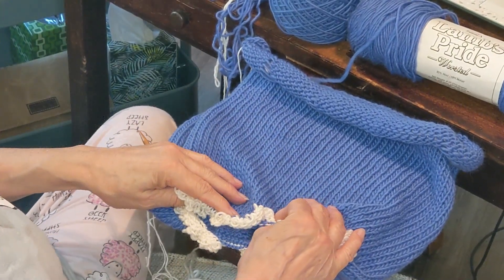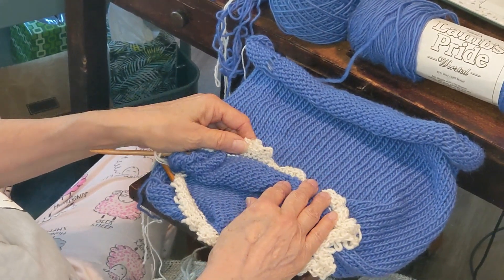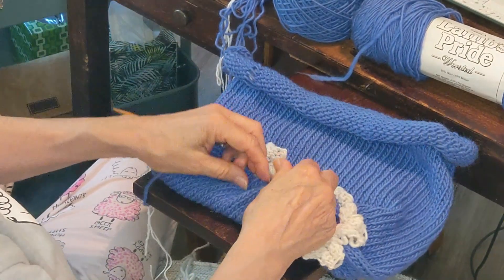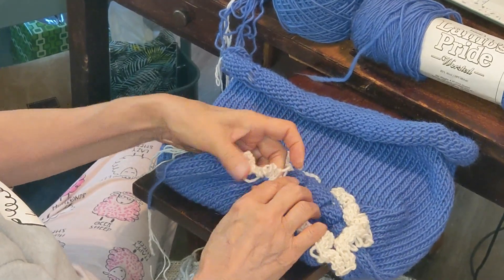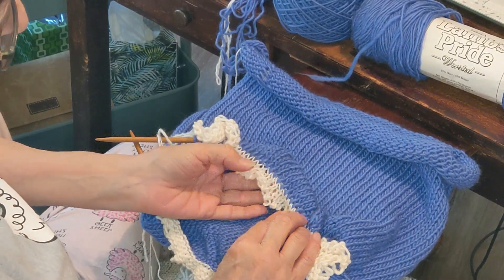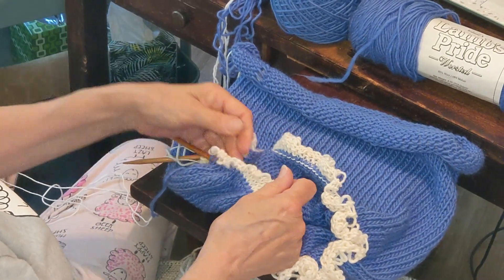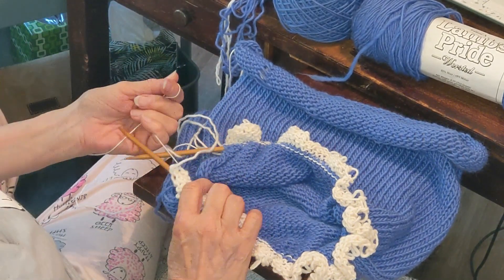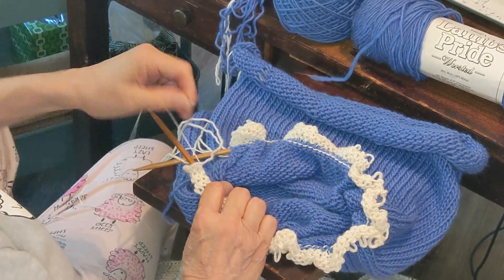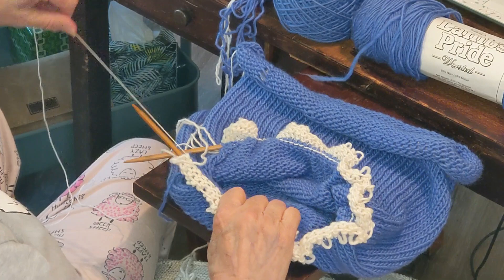I cast on 100 and knit back and forth for about 56 rows. The next thing I'm going to do — I've already picked up stitches along this edge, and this is the brim edge. Now I'm going to pull this ravel cord out and remove the waste yarn. I'm probably not going to be able to show that on camera because it can take a little time, and sometimes I cut it, sometimes I'm able to pull the whole thing out.